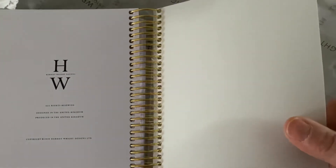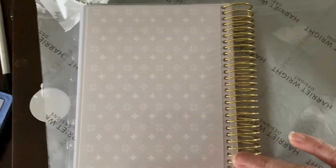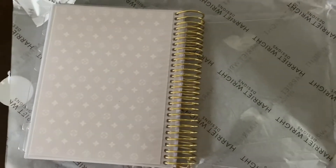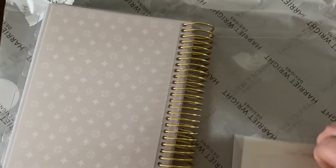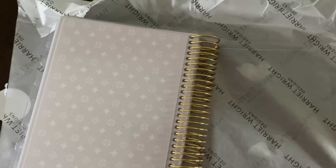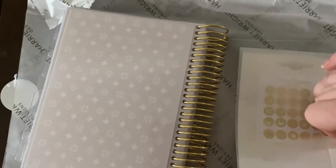Then there's another cardstock vellum piece — I really like the look of that — and then the back is the same. I also ordered the monthly stickers, so let me just take this envelope and try to do it delicately one-handed. This is a really nice actual vellum envelope, which I like.